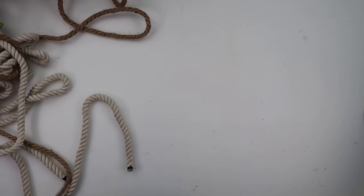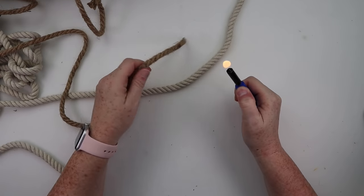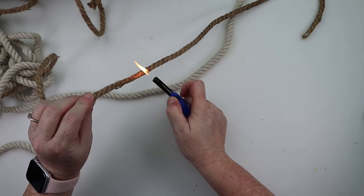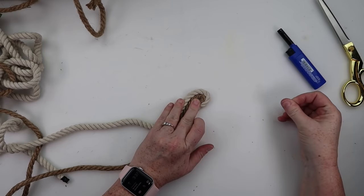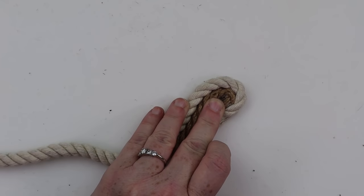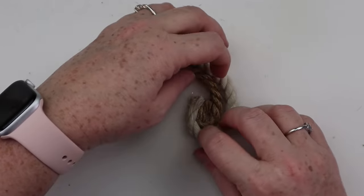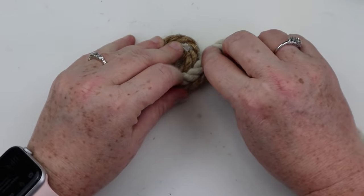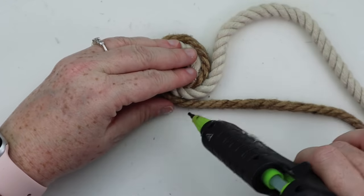This next DIY is nothing new — rope coasters — we've all seen them, but I wanted to add a little twist. I'm actually going to be using two different types of rope, both from the Dollar Tree. I'm going to start by burning off all the little hairs off the brown nautical rope. Then taking the two pieces of rope, I'll put them side by side, start in the center of my coaster, use hot glue to secure as I go, and just start wrapping in a circle until I get it the size I want. Once finished, I'll trim the ends and secure them with hot glue. It's such a fun look — it really beefs up a plain rope coaster and is great for any cold drink.